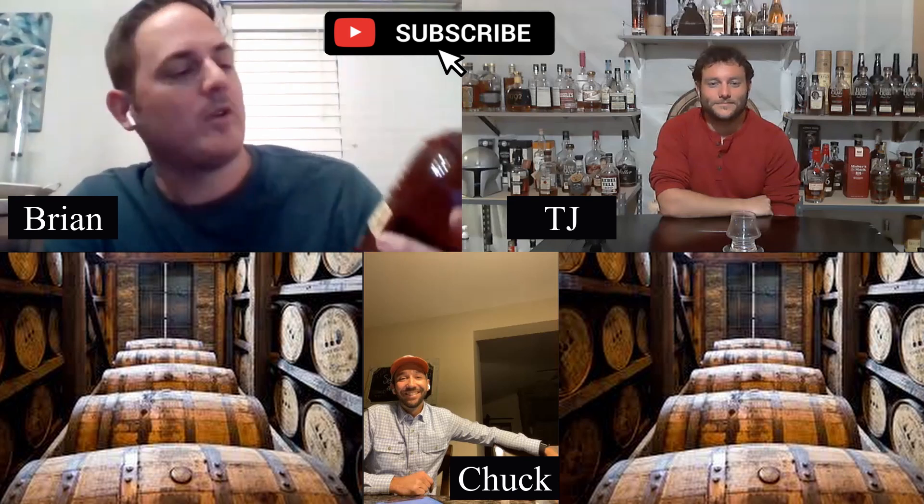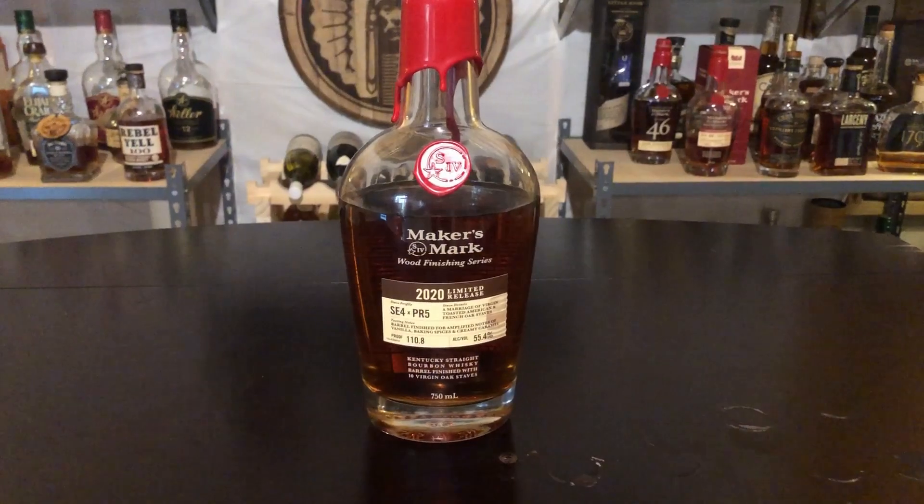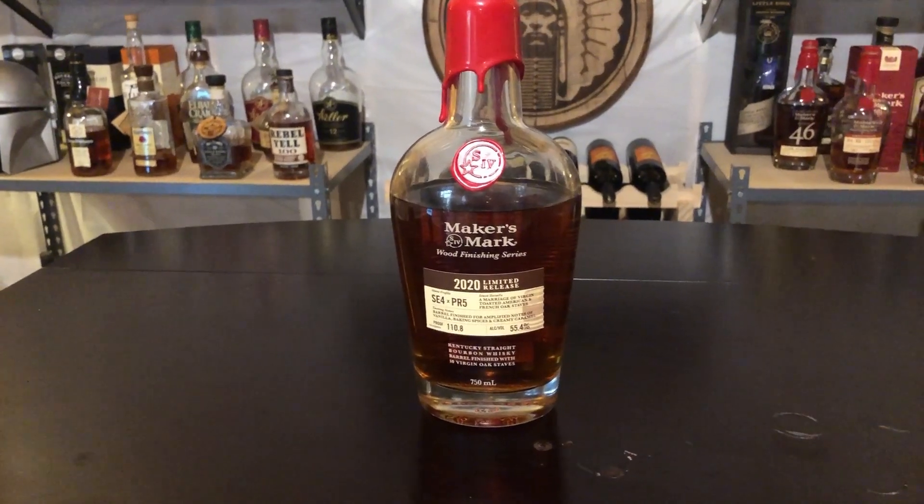Welcome back. Tonight we are going to be reviewing Maker's Mark Wood Finishing Series SE4 PR5. This is a bottle I have been hunting for a couple of months trying to find. TJ had no trouble finding this at all. Charlie went hunting for a little bit and was able to find his. I just found mine this week — very excited, got it two days ago. I'm opening mine up right here. This is a beautiful bottle.